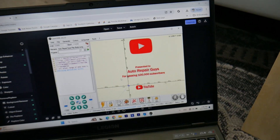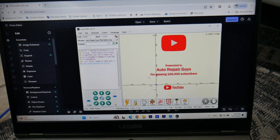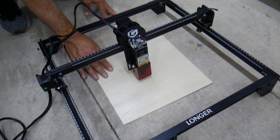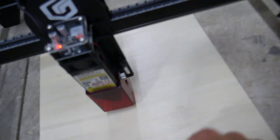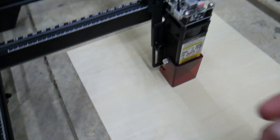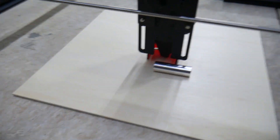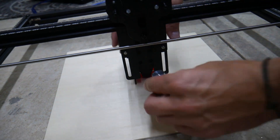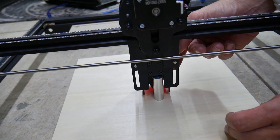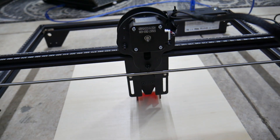For engraving it goes at 20,000 millimeters per minute at one pass. When you click Create it loads the job and you can see what's going to print. Now we put the wood underneath and loosen these two screws so the laser head drops. We lift it up to set the correct distance to the wood, then tighten the two screws back. That's the distance we need.